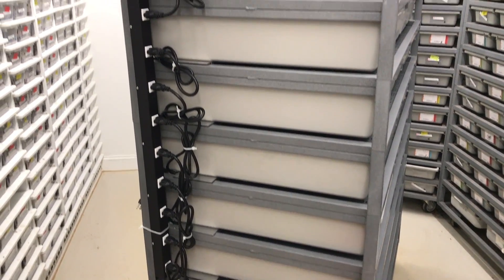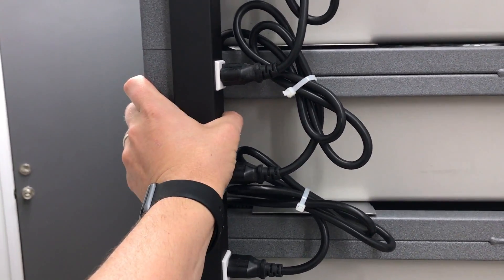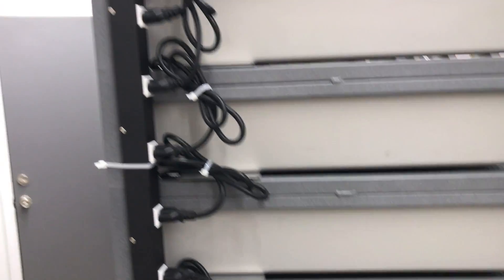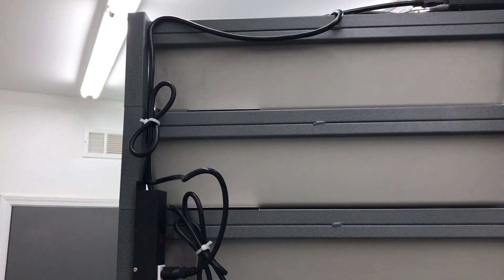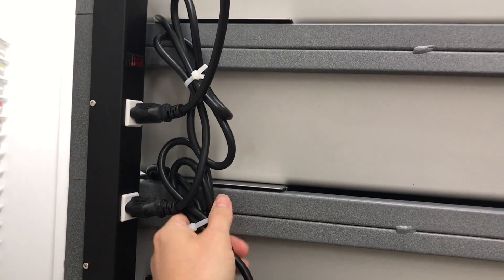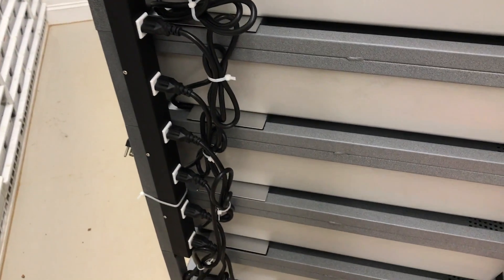We have it all wired up now and I just want to show you how we did it. We did zip tie the power strip here. It actually has 12 outlets on it, which is perfect because we have 12 levels - each level is tied in. We also zip tied - I can't take credit for this, Chase did a great job - zip tying each one of these so that they don't get hung up on something. It's nice and neat moving the rack around, keep it as neat as possible.